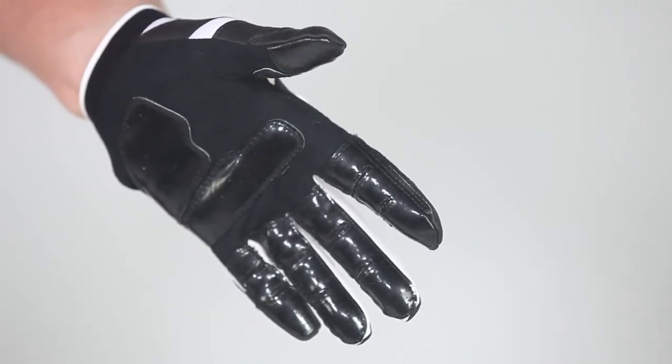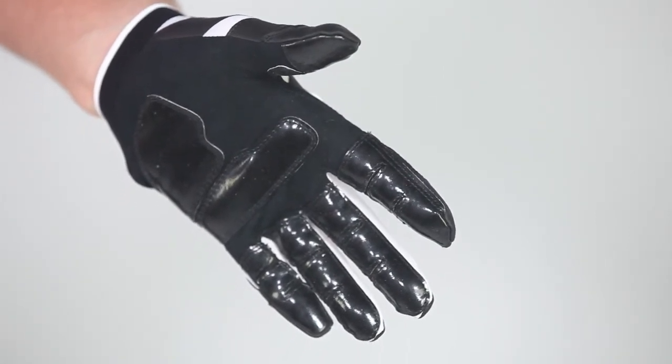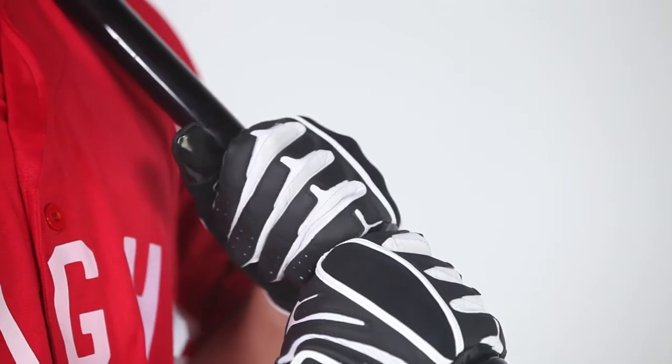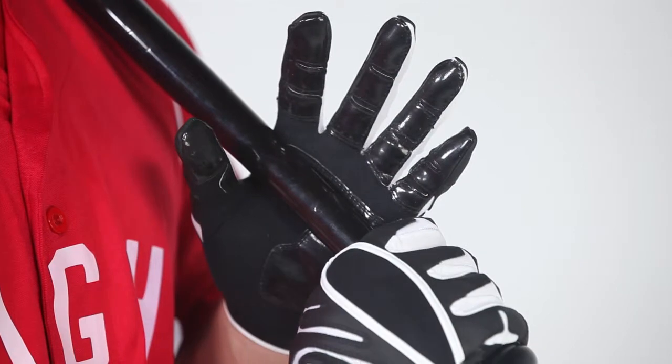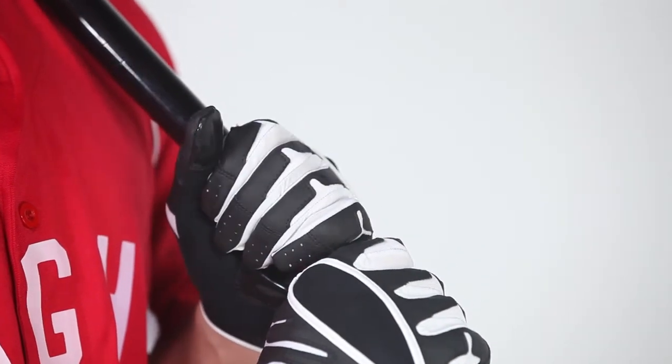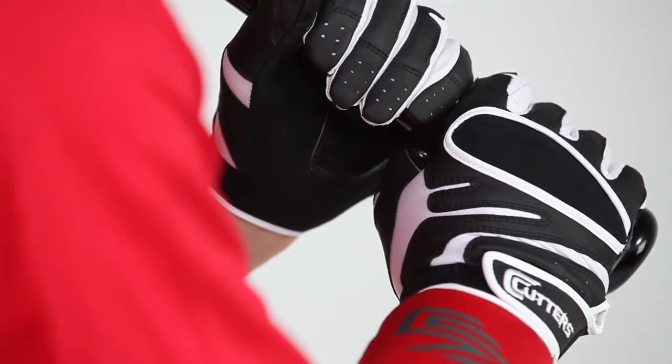Our revolutionary SeaTac performance grip material is strategically placed on the fingers and palm of the glove for improved grip, dexterity, and high abrasion resistance, so your gloves will endure the entire season with superior performance. The SeaTac grip also minimizes grip pressure, which results in less muscle tension and a quicker bat speed.